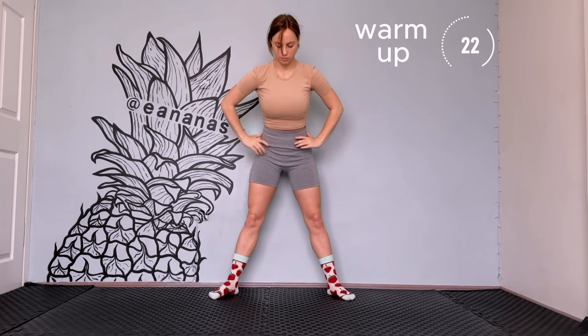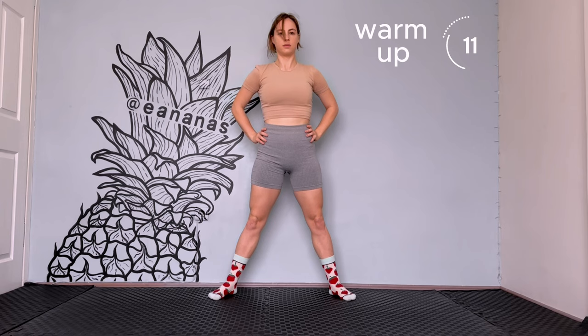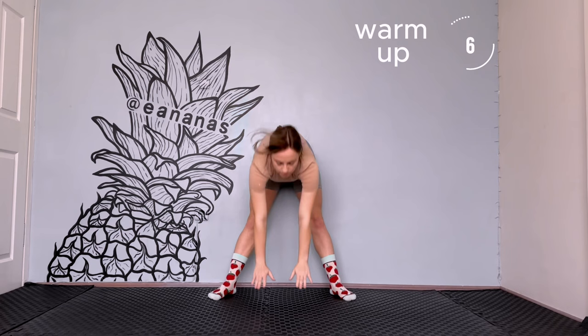Forward bends. Place your legs wider than your shoulders. Try to reach with your hands to the floor. Keep your legs straight, do not bend your knees. If you cannot reach that low, then do as much as you can. By time you will get more flexible and you will be able to do it.